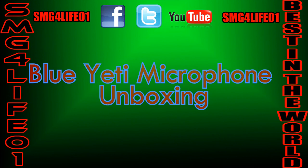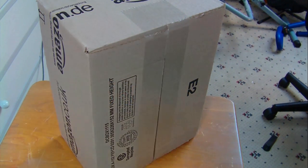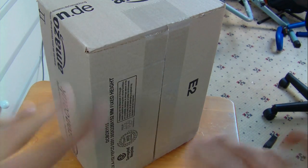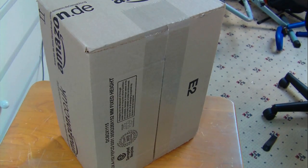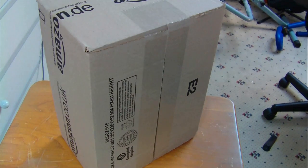Hey, what's up guys, you know me, it's SMG for live zero one. Sorry my room's a bit messy in the background, but as you can see I got this package from Amazon and today we're going to be unboxing it. You probably already know what it is since I mentioned it in my other video, so this is the unboxing.